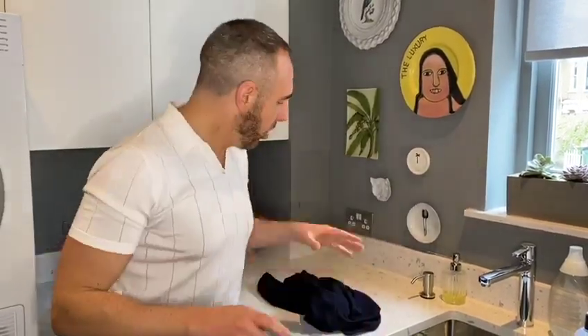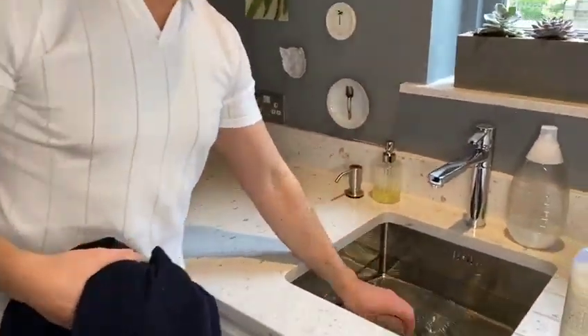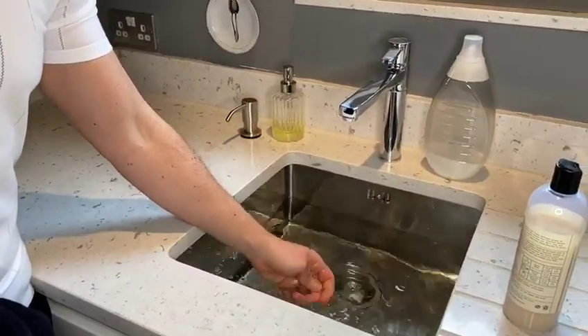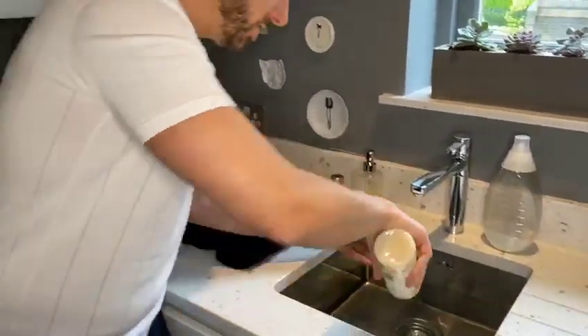People always get incredibly nervous when it comes to hand washing clothes, especially woolens and delicates, but honestly it is so incredibly easy. All you do, take your knitwear for example, and then fill up your sink with almost a baby bath temperature - lukewarm water - then add your detergent in there.